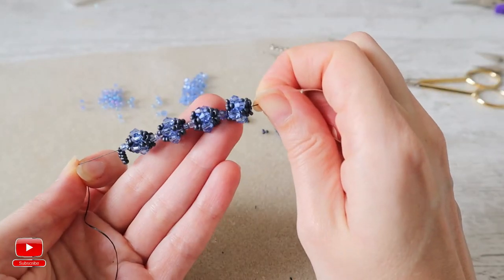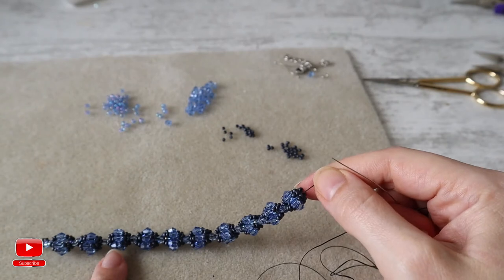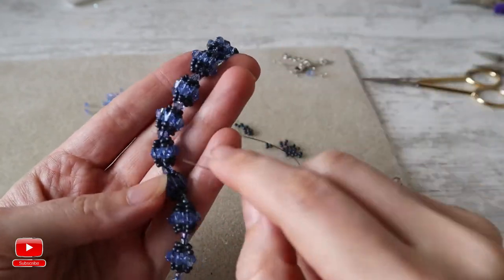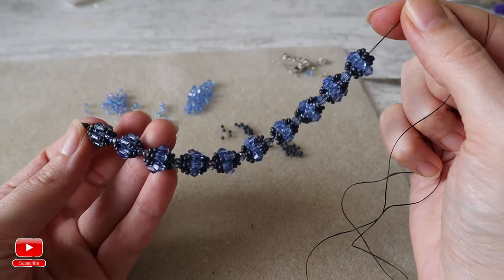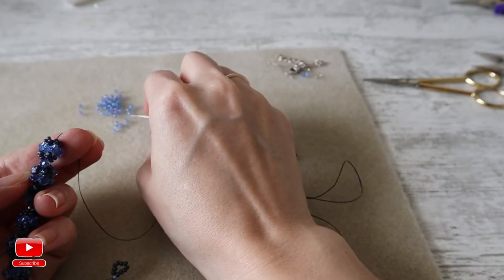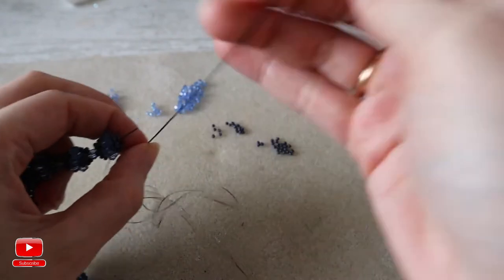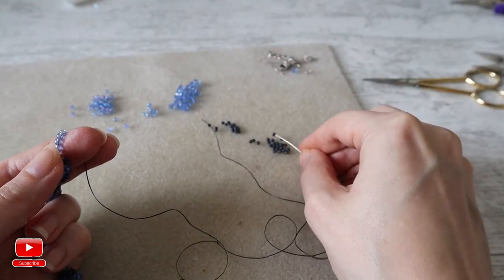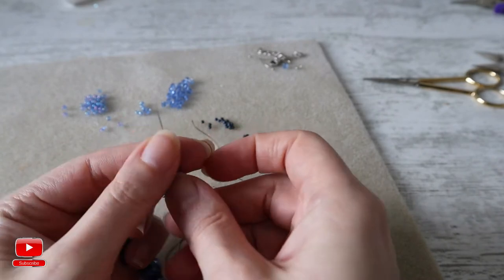Continue until we get our necessary length. As you can see, my bracelet is almost ready. I have three crystal balls here, with seed beads in between, and then I continue only with crystal in between the crystal balls. Now I will need to end my bracelet the same way I started — I will add six seed beads size 8, then two seed beads, one bicone, and two seed beads size 10, six times around four seed beads of size 8.